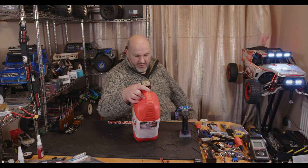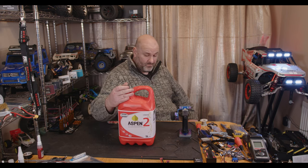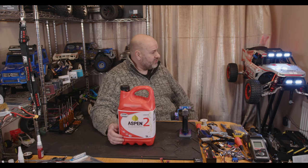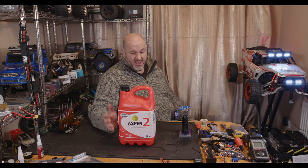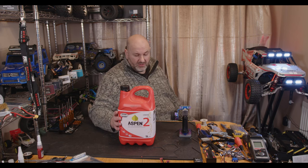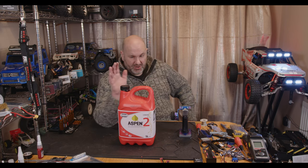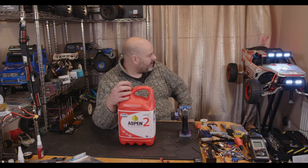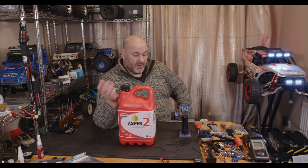99% fewer harmful hydrocarbons compared to ordinary petrol. So just the fact that you can throw it straight in the tank, it starts up incredibly easily, and it will store for years — but it's entirely up to you if you think it's worth trying. You're going to get longer life out of your engine, no messing around with two-stroke mixing, it doesn't go off, and it doesn't crap the plugs up.